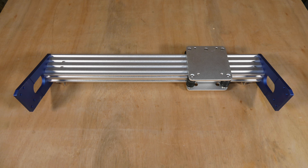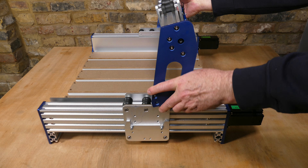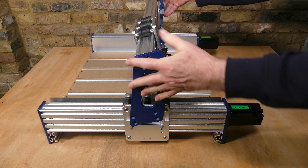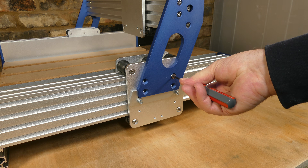Next we'll mount the X axis gantry using M5 14 millimeter screws from the hardware pack. The gantry slots into the roller assemblies and is then secured with M5 screws.